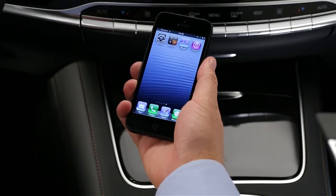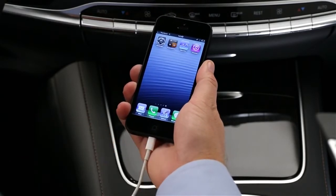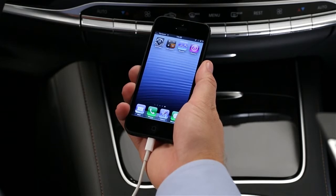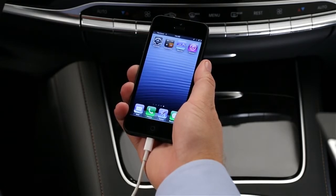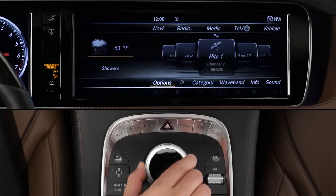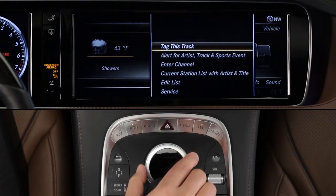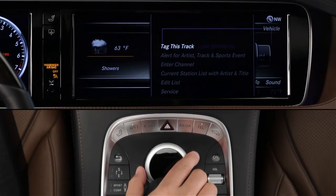If you have an Apple device like an iPhone or iPod plugged in, you can tag songs you hear on AM, FM or satellite radio stations, and purchase them later from the iTunes store. While the song is playing, slide the controller down to reveal the lower menu bar. Select Options and Tag This Track, then just follow the instructions on the screen.